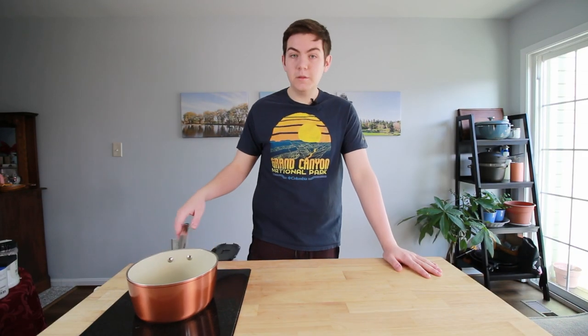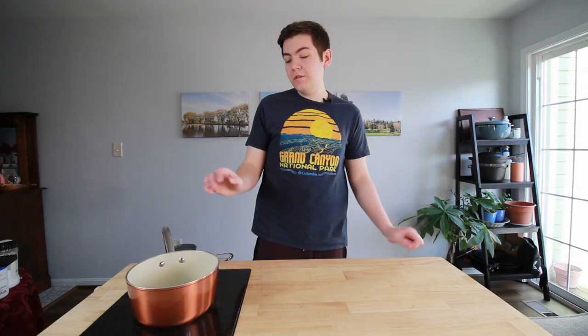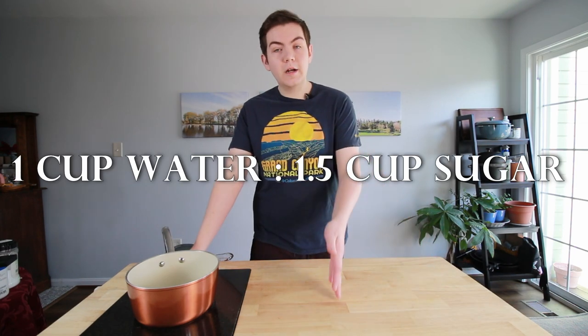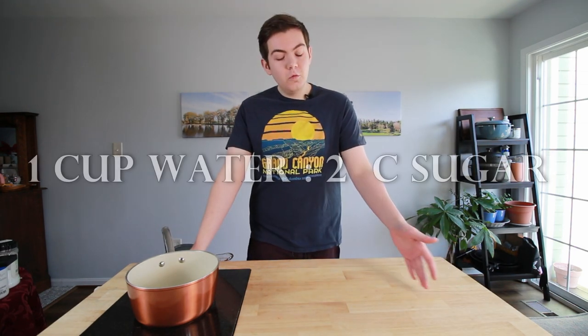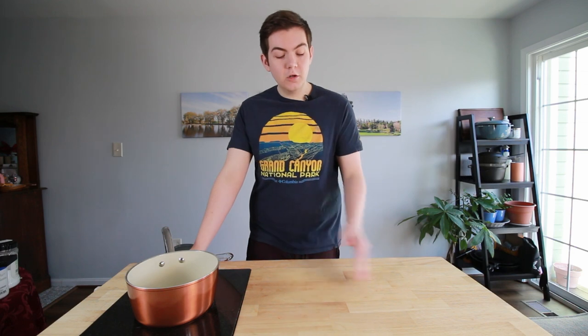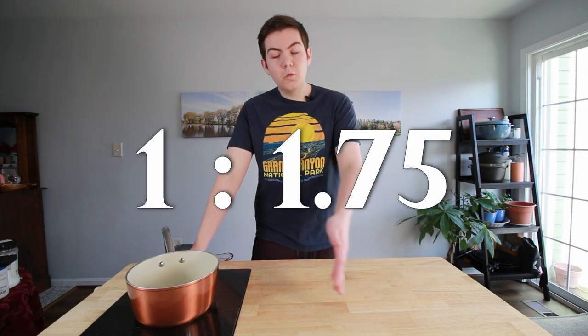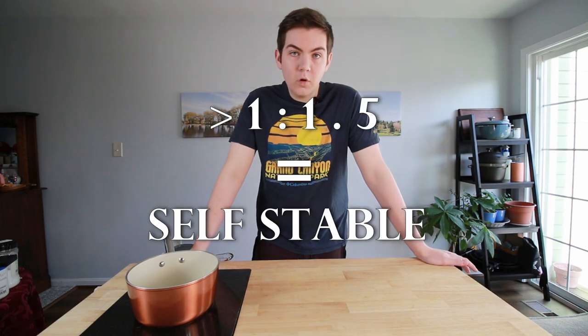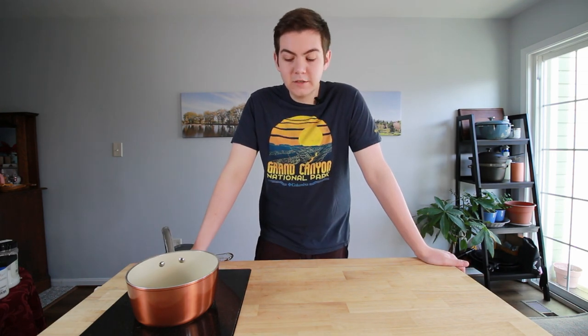First we're going to start with something super simple: simple syrup. To make simple syrup you're going to do a ratio of water to sugar. A lot of people do one cup of water to one and a half cups of sugar. I used to do one to two ratio, but I've changed it to one cup of water to one point seven five cups of sugar. I like it not as sweet and I like it to be shelf stable. Anything above one to one point five will be shelf stable.